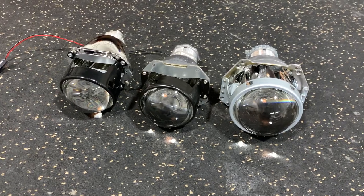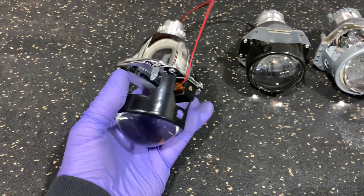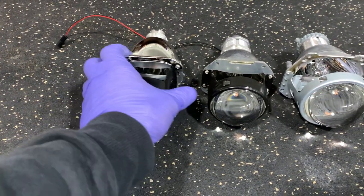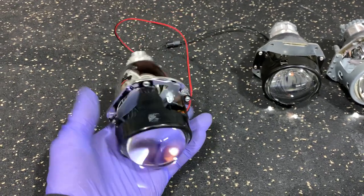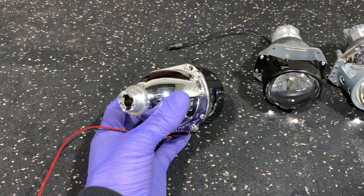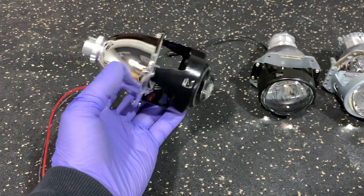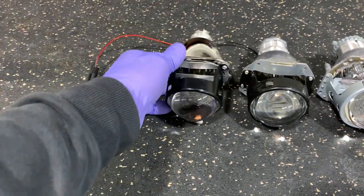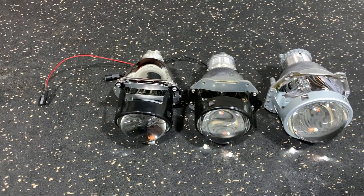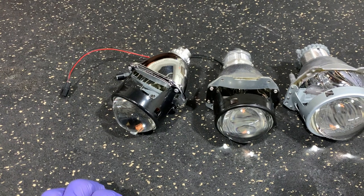On the left-hand side I've got a generic H1 projector — it goes by Super 7.1 — it's a really good unit. It fits the bill for a lot of customers, it's pretty impressive for its size, but you are relying on the H1 bulbs. With any H1 projector on the market, a lot of the problems that people face, a lot of the inconsistencies, a lot of the long-term quirks come down to using H1 bulbs.